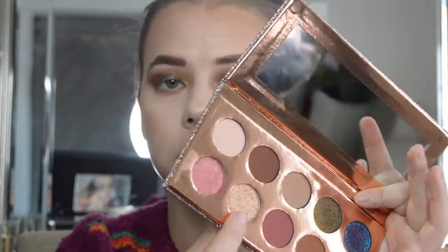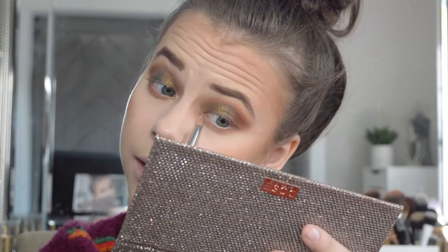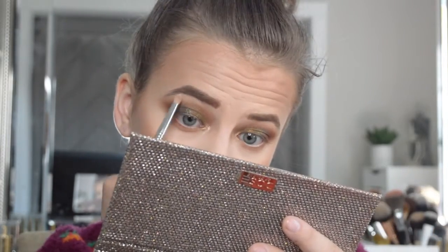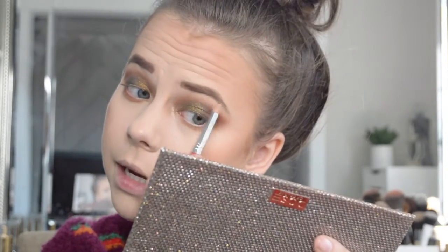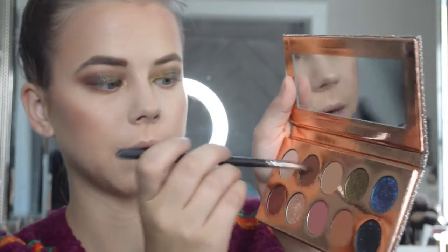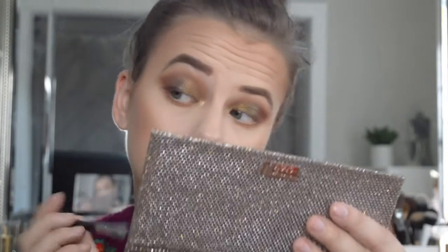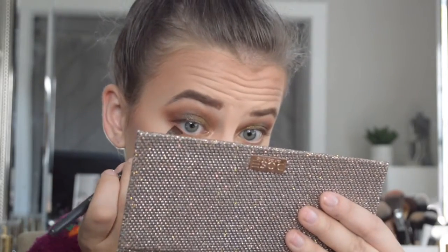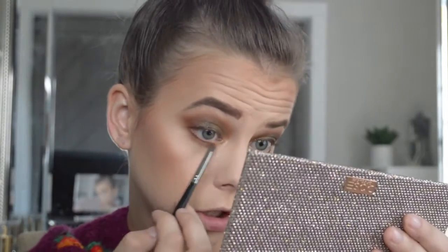I'm going to take this and pop it into my inner corner and highlight the brow bone, using a brush. Oh my gosh, that is stunning! It's a little shimmery for the brow bone, but we're making it work. The inner corner is really popping. I'm going to go in with a little brush into this dark brown shade and line right here, because I don't want to put on liner today. Just dotting a little bit right next to my lashes and then on the lower lash line, then blending out the lower lash line one more time.